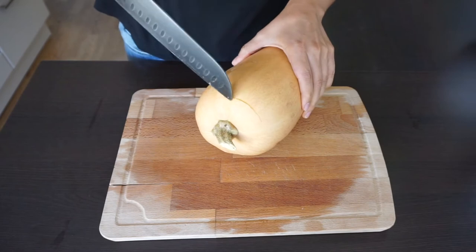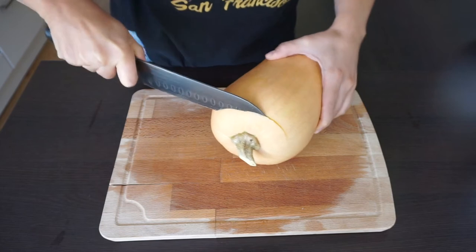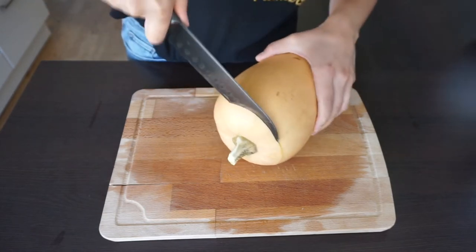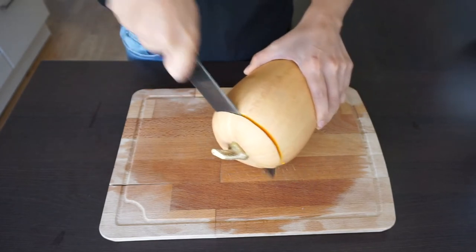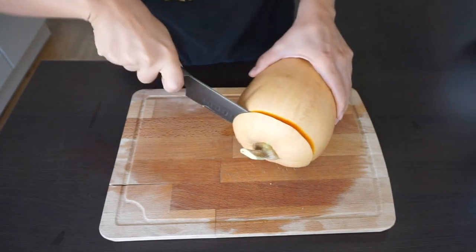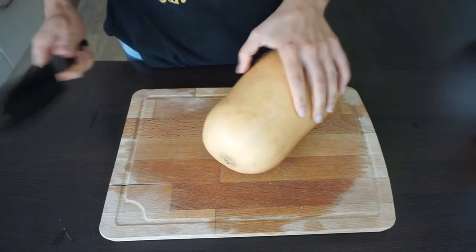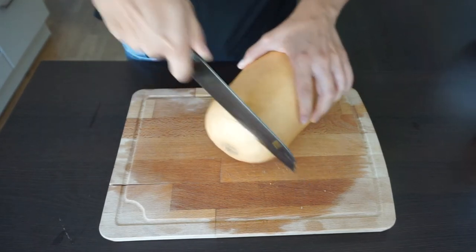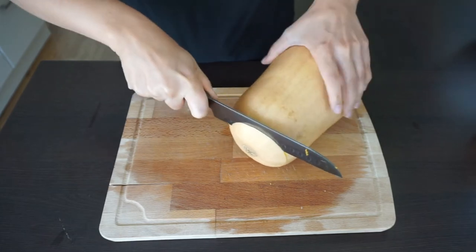First, we are going to start cutting from the bottom of the squash to keep it steady on the board as you gently work on your knife. Be sure that you are using your sharpest knife — you'll see that even with a sharp knife it will be hard. I draw a line from the bottom, stick my knife onto it, then rotate the squash and use this method on all parts.